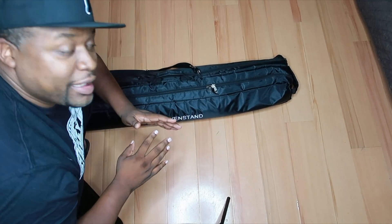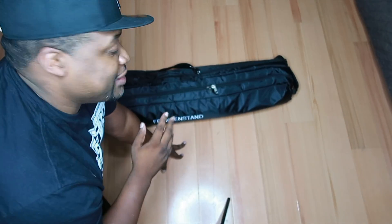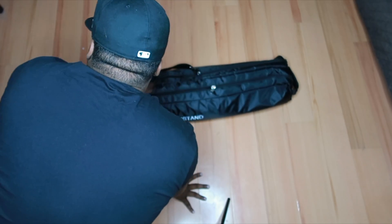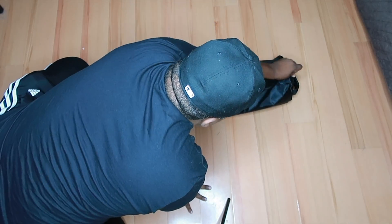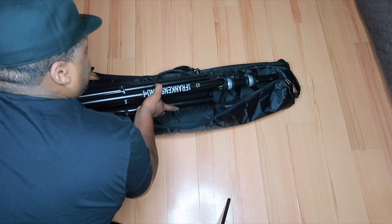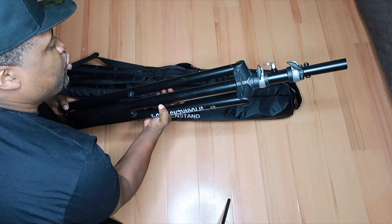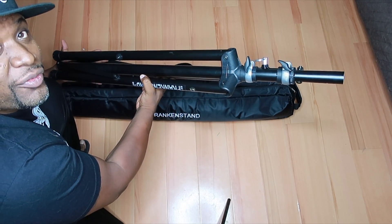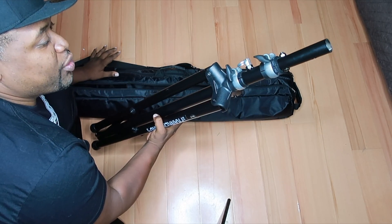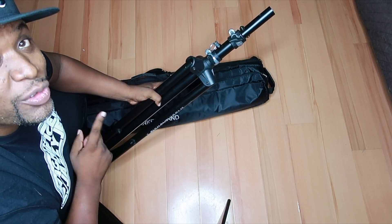The first thing you guys see on here is that the stand comes with this great case. It actually holds both speaker stands in here. So when we unzip them, you've already got the stands and everything in the bag, which is cool. It's easy to tote into events. I've got one on one side and one on the other side. So now let's show you how these bad boys work.